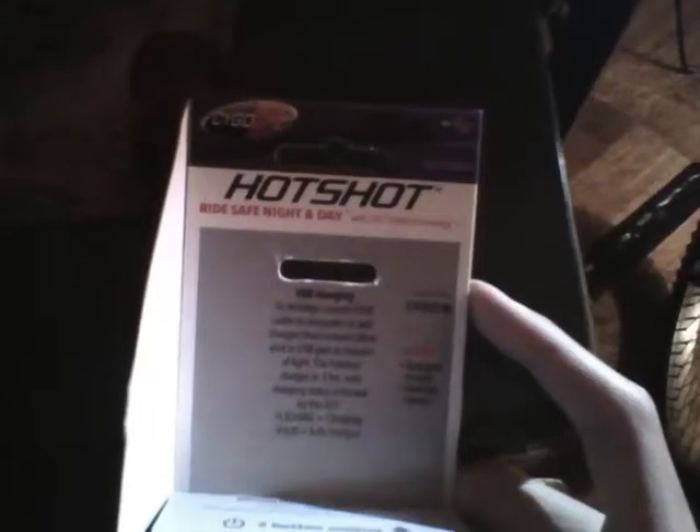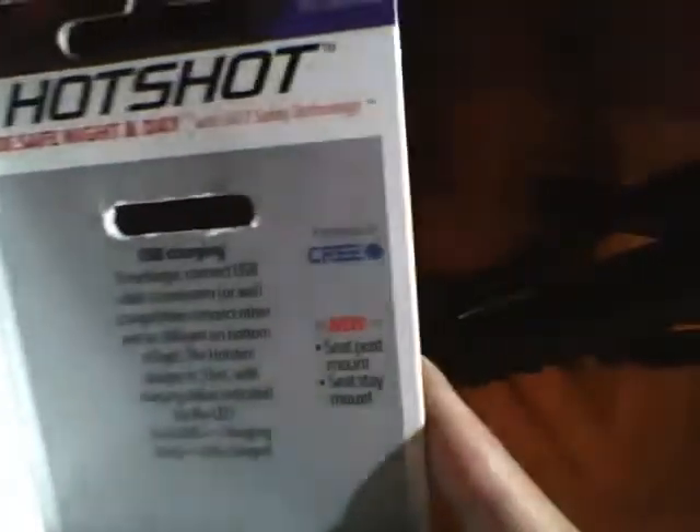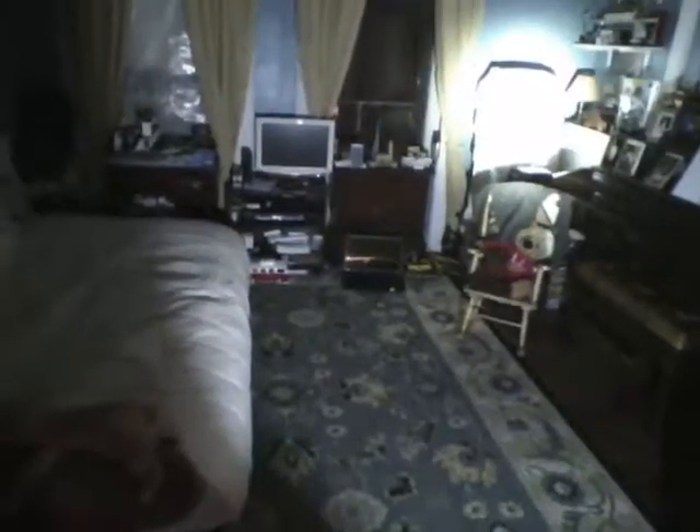Ride safe night and day with 24/7 safety technology. It's USB rechargeable, powered by a Cree LED. By the way, this is my Cree bike light — it's pretty bright and this is at the lowest setting, it uses a Cree LED too. It's on high at 1200 lumens. I'm not too sure how many lumens the Hotshot is, but it's pretty bright.